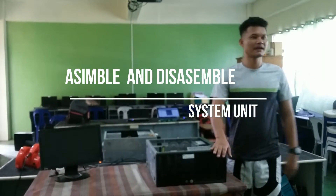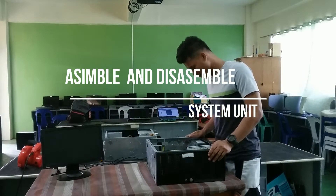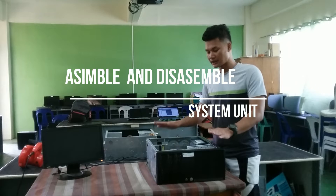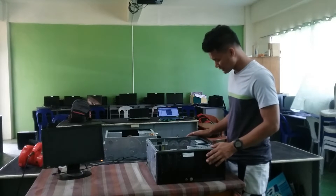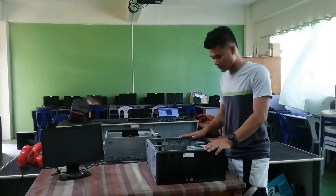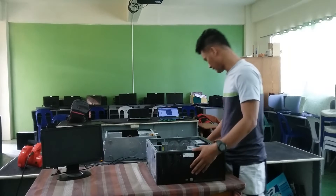Hi, my name is Dandy Delina and today I will demonstrate how to disassemble and assemble the system unit. First, you're going to check the CPU or system unit, its function or not. So let's start.